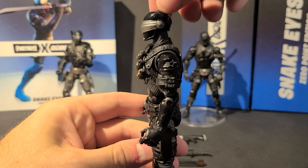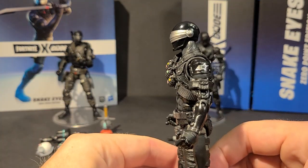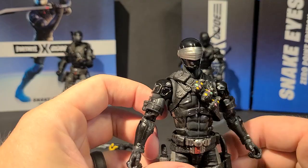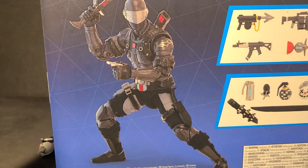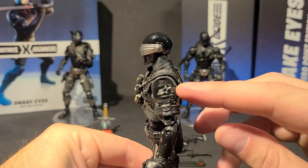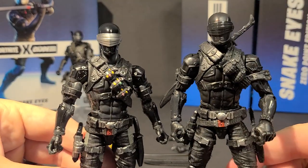The figure himself is the exact repaint of the 00 and 02 Wave 1 classified Snake Eyes. Here he is in all his glory. Now the original images that we saw, I think he was a little bit lighter, more gray — not this dark. And then when they finally re-did the digital renders, he was this darker color. He's still got some gray, but he's still relatively dark. The colors don't pop like the packaging mock-up. He's got some GI Joe logos on the shoulder pieces, and he's got his disco grenades on his bandolier instead of the regulars.